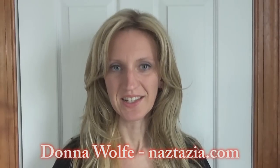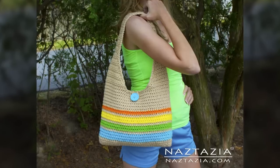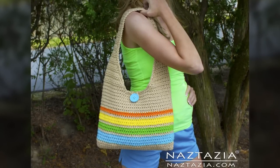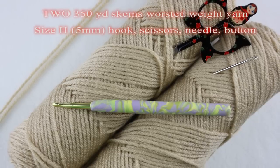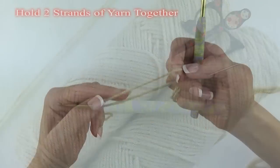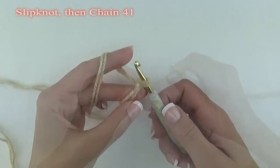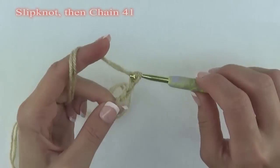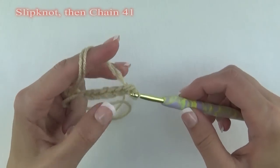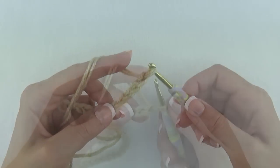Hi, I'm Donna Wolfe from naztazia.com. Today I'm going to show you how to make a tote bag or larger handbag. To do this you will need two 350-yard skeins of worsted weight yarn and a size H hook. We're going to hold two strands of yarn together the entire time. To begin, make a slip knot and then chain 41. This pattern is relatively easy for someone who already knows how to crochet. If you need help with the basics, please see my beginner crochet videos on YouTube.